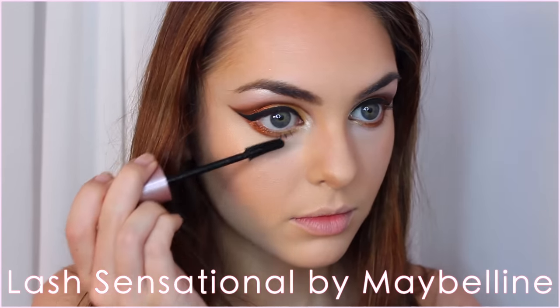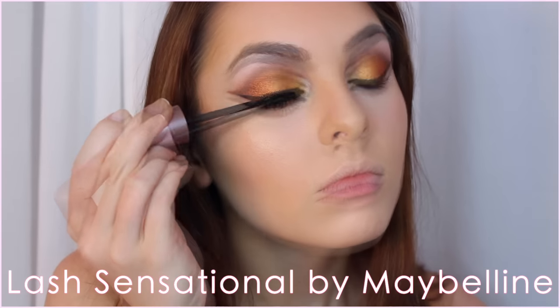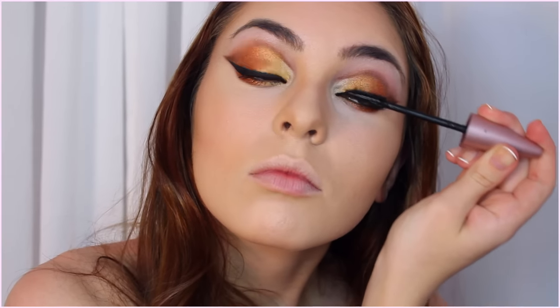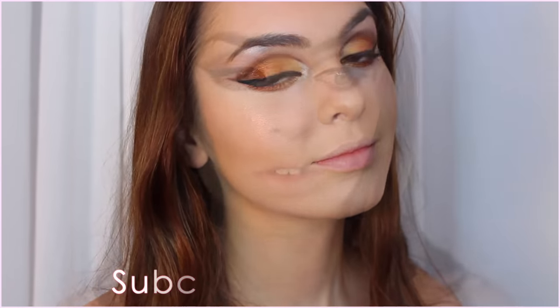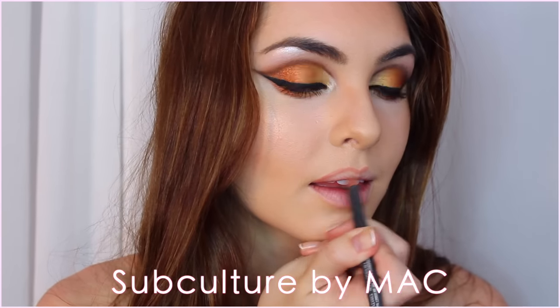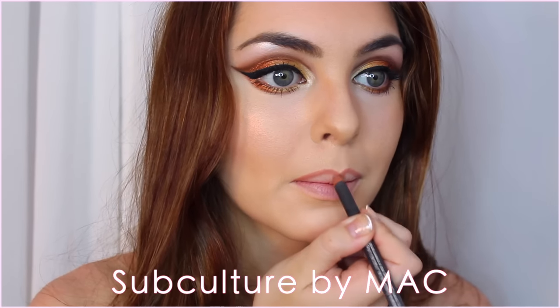Moving back to the eyes — apply some mascara. I love my Maybelline Lash Sensational. For lips, I line them with Subculture by MAC and I overdraw my top lip just a little bit to even out the shape of my lips, and then I fade the liner.